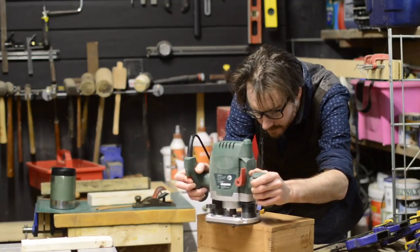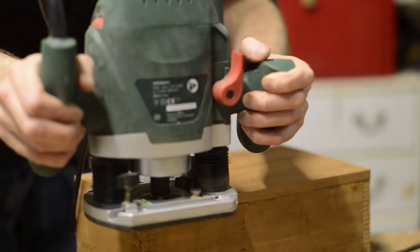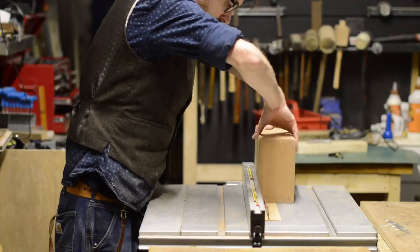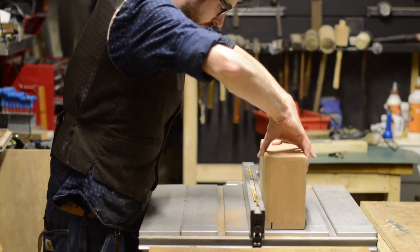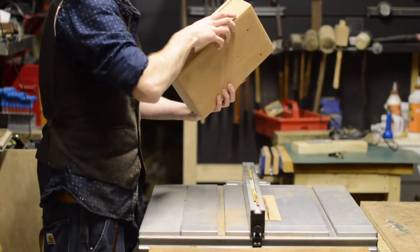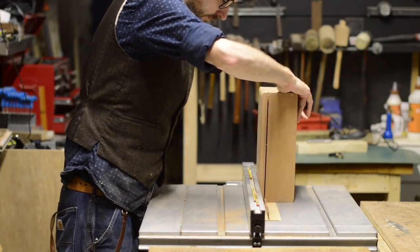To soften the edges a little I use a round-over bit in the router going all around the top and the bottom of the box. Then it's onto the part I always find nerve-wracking — cutting the lid off. Even though I'm scared I'm going to mess it up every time, I still think it's the best method. As the top and the bottom of the box come from the same piece, it guarantees they're going to match up perfectly.